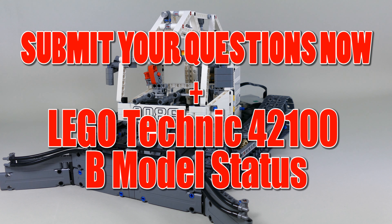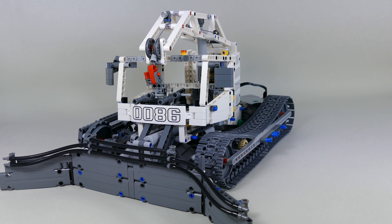Hello everybody, today I'm here with my first update video on the 42100B model that I'm trying to create, and as well one of the things that I announced but got somehow totally lost.